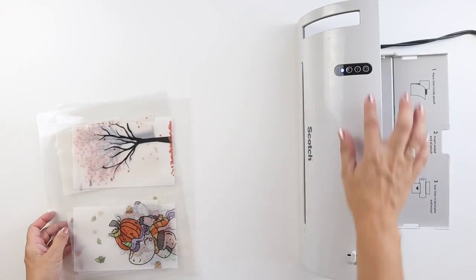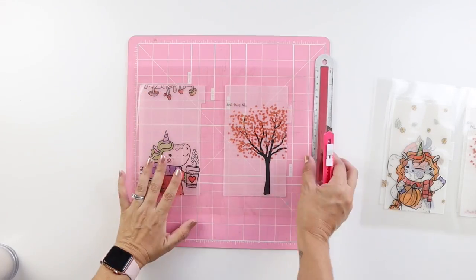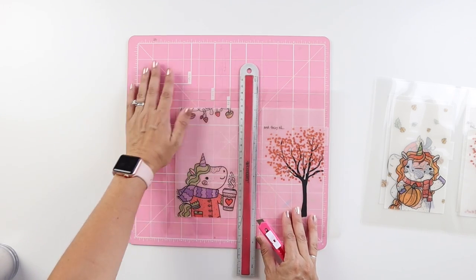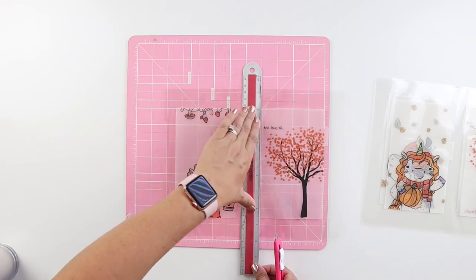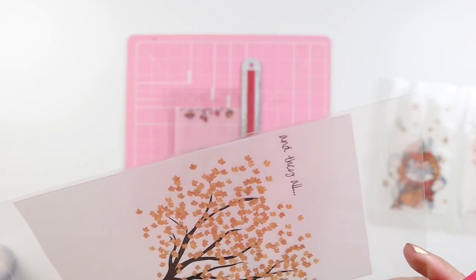And here are all six personal size dividers, and they fit in three laminating sheets. Next, I get my ruler, blade, and cutting pad back out to cut as close as possible to the original divider. And like I mentioned earlier, because the vellum is thin, you can trim pretty close.